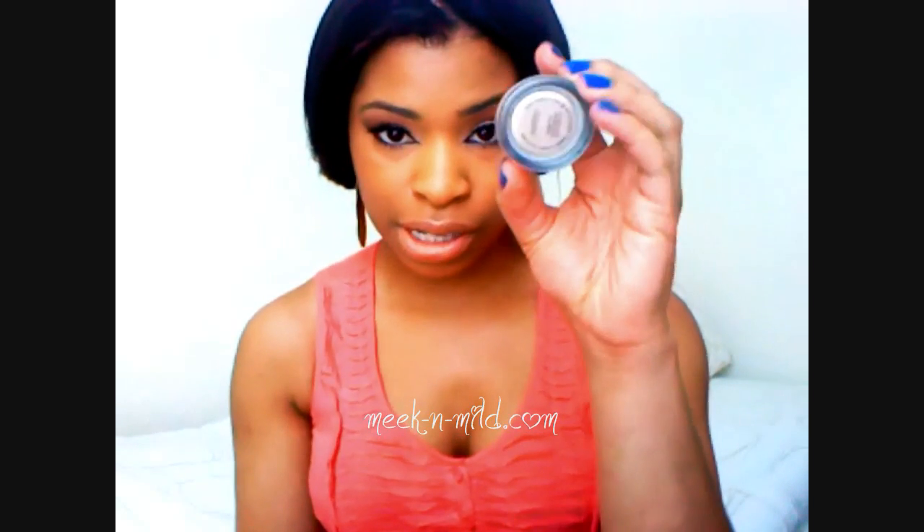I quite like this look — I've worn it every single day since then, believe it or not. I'm going to share with you guys the main products that I used. For the inner corners I used Painterly, which is a MAC paint pot. For my crease I used Texture, which is a corky brown by MAC, and then for the outer corners I used Antiqued.